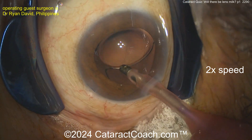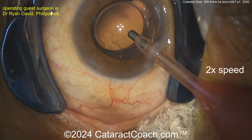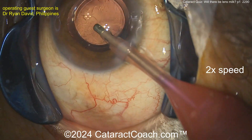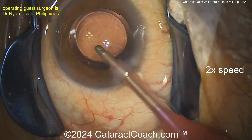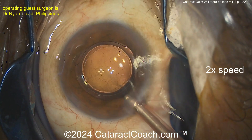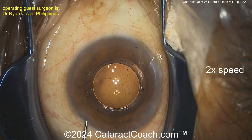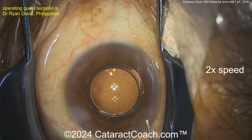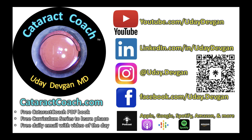The lens in the bag looks pretty good - there's the rhexis, a very nice case. So how can you tell? My clues were: it didn't have those water clefts in it, it didn't look very pressurized, and I would have touched the lens capsule with the cannula to see if it was pressurized. You can always be cautious and do a double-rhexis technique - better safe than sorry. Sealing up the incisions. Remember CataractCoach.com - free cataract coaching book, free curriculum. I do all of this truly just for you.